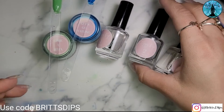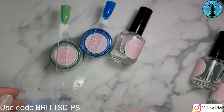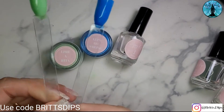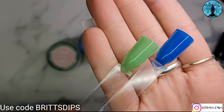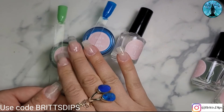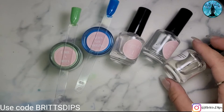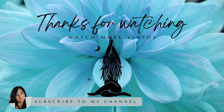All right, well I can't wait to make a mani with these two colors. I was thinking I was going to do them together, but honestly I think they're both so pretty they might each get their own mani. I don't know — what do you think? All right, stay tuned and see what I do. See you later, bye!